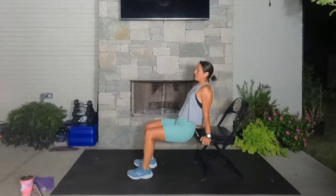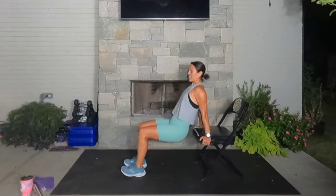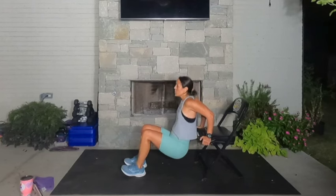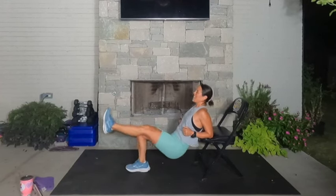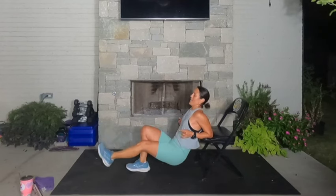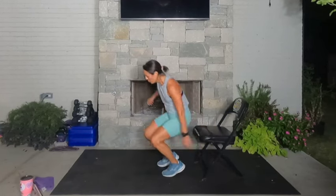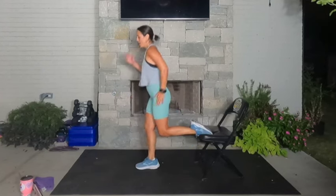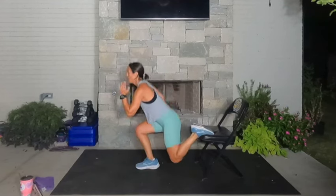We're moving into our big set — about 15 seconds per exercise, no rest in between. Dipping for four, three, two, one — go straight into the right thruster. Push, push. Three, two, one. Right foot forward, left foot on top of the chair, drive it — Bulgarian lunge. Then we're going straight into dips in four, three, two, one. Rest.